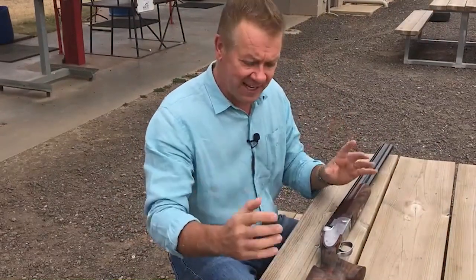Drop dimensions will vary from person to person — they're very personal. Factors that come into it include the fatness of your head, your cheekbone structure, and even your technique. But it will also determine the point of impact of your gun.